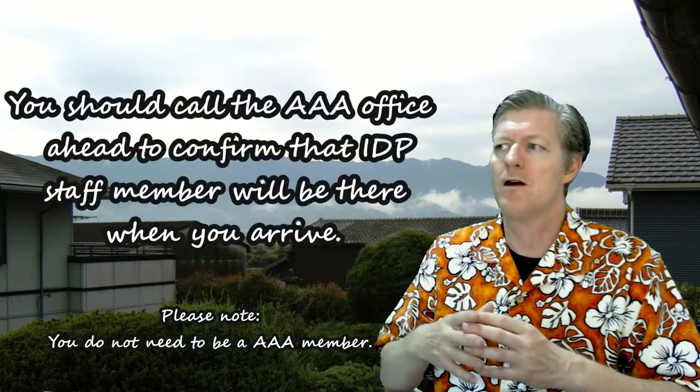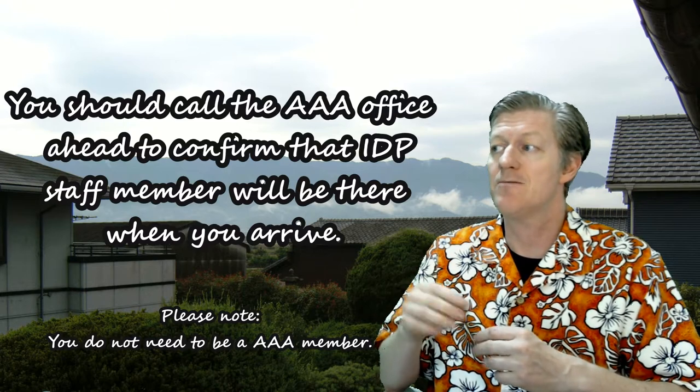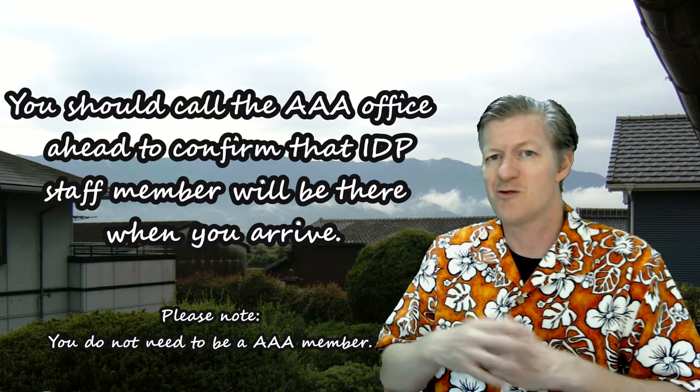You should call the AAA office ahead of time to confirm that the IDP staff member will be there when you arrive.